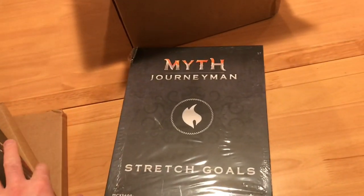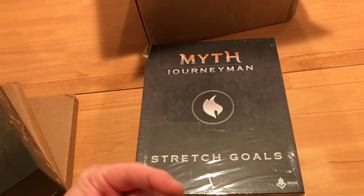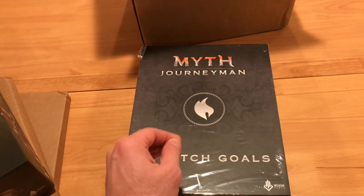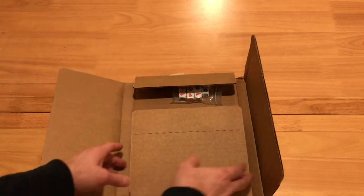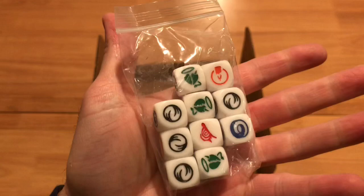I'm going to take the shrink wrap off all this stuff and go through it as best I can. If I go through it and there's still stuff you want to see, let me know and I'll make sure to put it in the final video of my Myth playthrough. So let's get to unboxing. I got the shrink wrap off everything. We're going to start with this first box. I pledged for maybe different things than some other people, but I just want to show you what I've got.